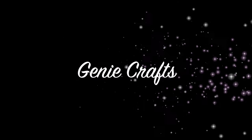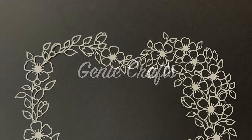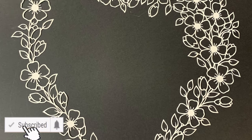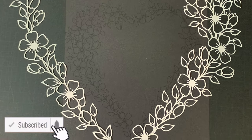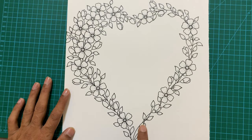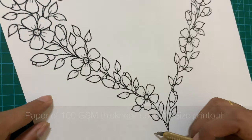Hello everyone and welcome back to GenieCrafts. Today I'm going to show you how to create this beautiful floral picture border. You can use this to put a picture inside or to put some quotes inside for your best friends, relatives, or for anybody you want to gift it.